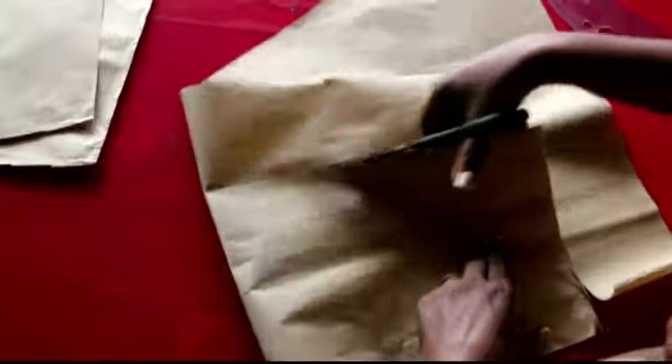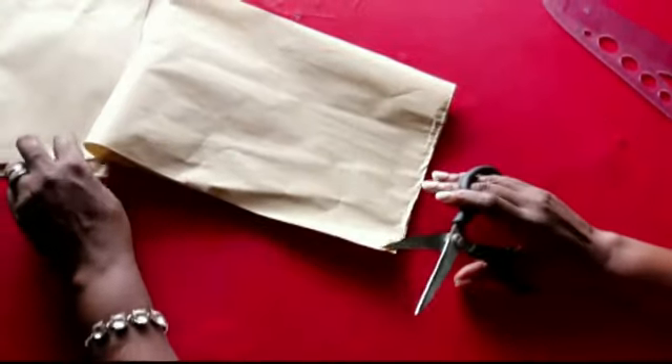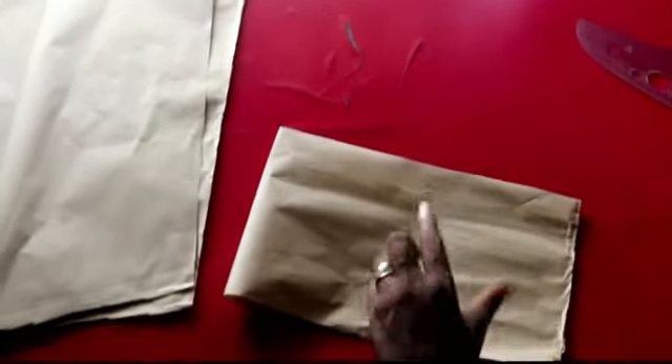Looking at it, I think I should go down one inch, because this is going to draw up. So I'm going down one inch — I had seven inches, and after this I'll have six inches. I'm comfortable with six inches.